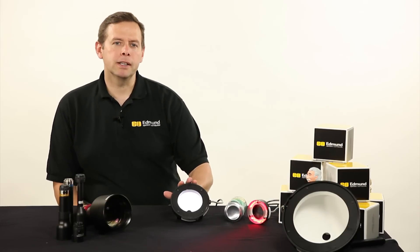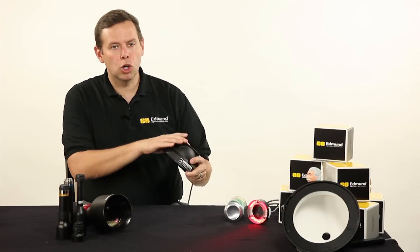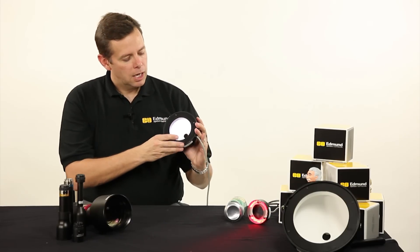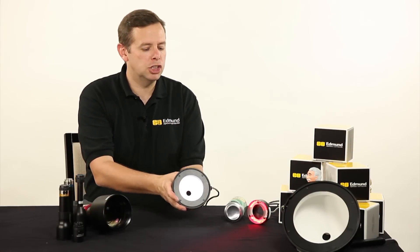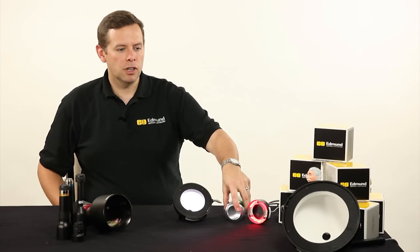That's where things like this dome light comes in. The dome light, as you can see here, is curved — it has a dome shape to it, has a hole in it that we're going to have the camera look through — and the lighting is actually reflecting up into the actual dome portion and coming down with a curved geometry to it that is going to somewhat nearly match the bottom of this can surface.